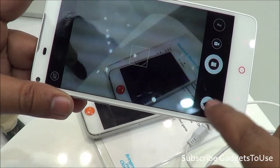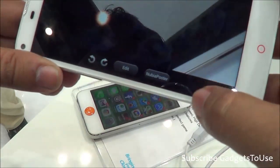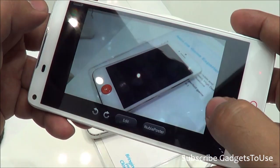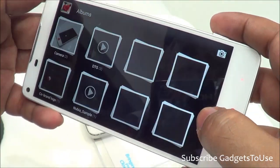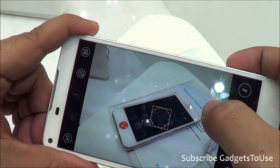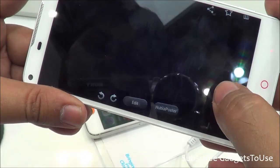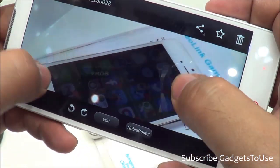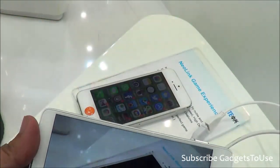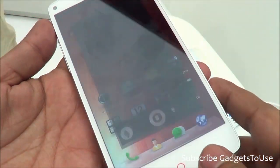After taking a photo and reviewing it, the photo looks pretty good in terms of clarity — there is no problem with the clarity. However, the colors are not that great; comparing with the actual object, the colors do not come out very impressive. We will do a detailed review once this device comes to India.